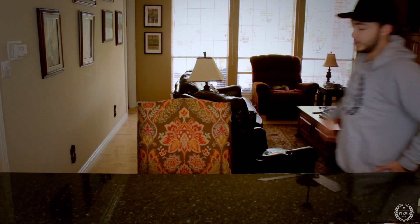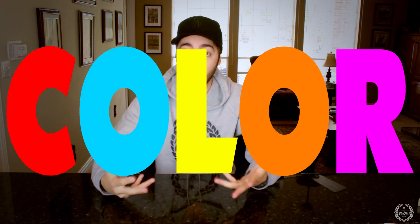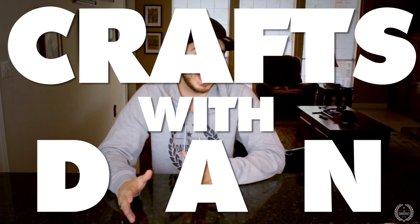Alright, let's hop on this vintage-ass chair. Hope it holds me. It's gonna hold. What's up everybody? So today we are doing a couple of science experiments. All these experiments involve color, so food coloring is really the only common ground between them all. So if you get some food coloring, you're good. This is kind of like a Crafts with Dan, but also experimenting with Dan.